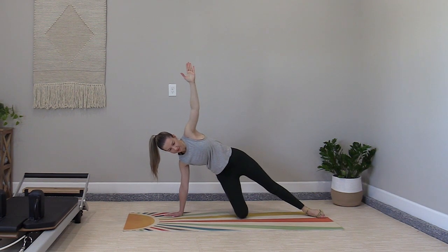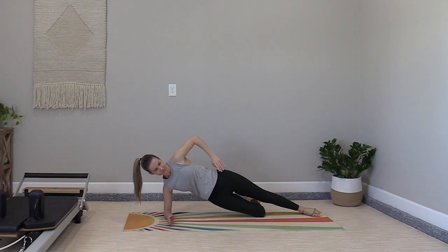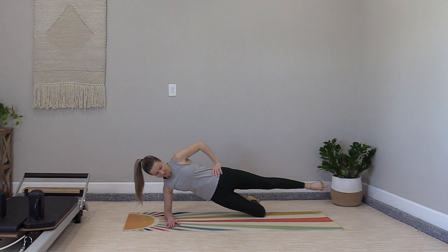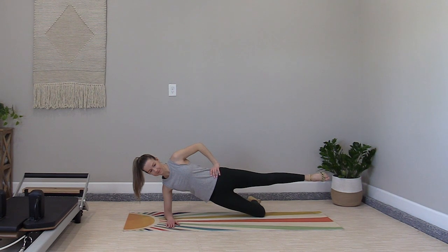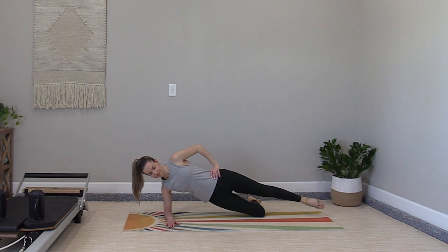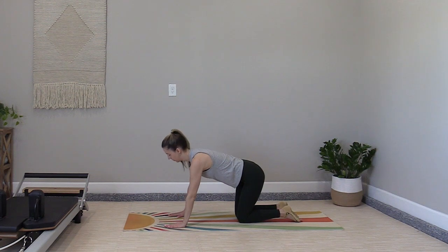Lower the foot down. We're transitioning to side plank by pulling the bottom knee in. You can lower to the elbow to take some pressure off the wrist. Hold your side plank of choice — half plank, full plank, kick plank — for 30 seconds. Keep your bottom hip lifted. Lower yourself down and rotate back to quadruped. We've got to do the other side.